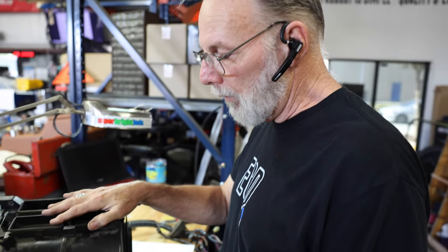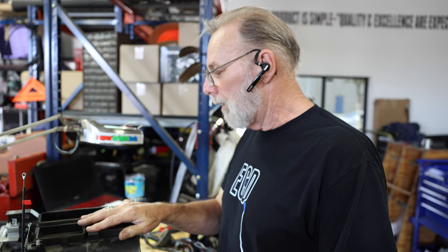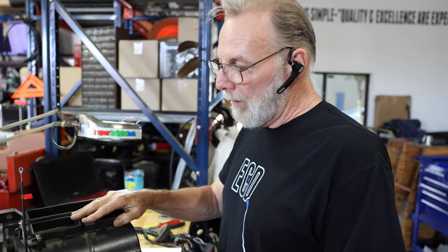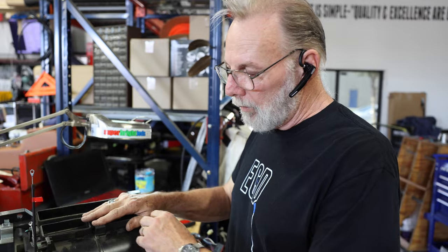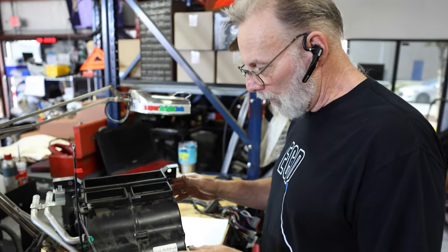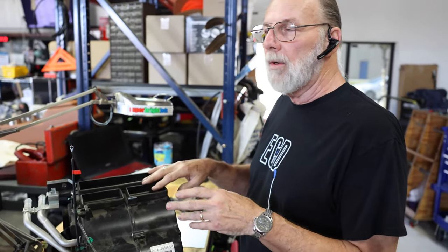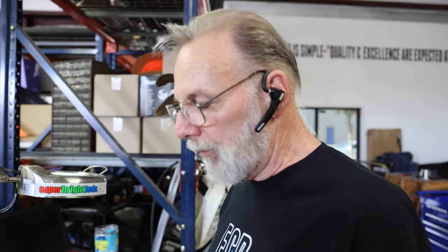So here we have the evaporator unit that goes in the center dash down on floor level. This will be cleaned up, washed, blown out, checked over for any broken parts. Anything that's broken, we'll go grab another unit if we have to cannibalize it and make sure that everything is in good working order.